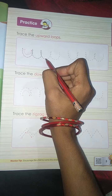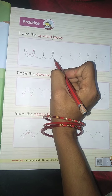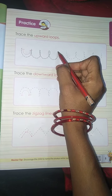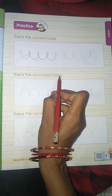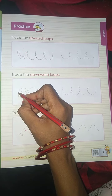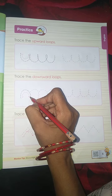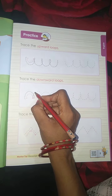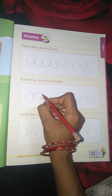Again, bring your pencil down and take a turn and go up. Bring your pencil down, take a turn. Now bring your pencil up and take a turn and come down. Bring your pencil up, take a turn, and come down.